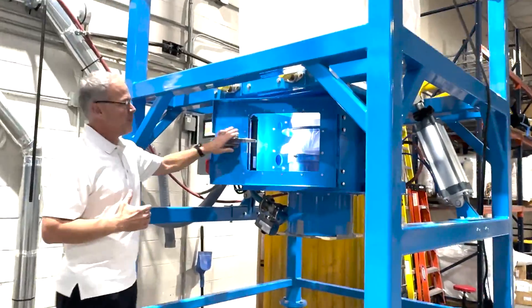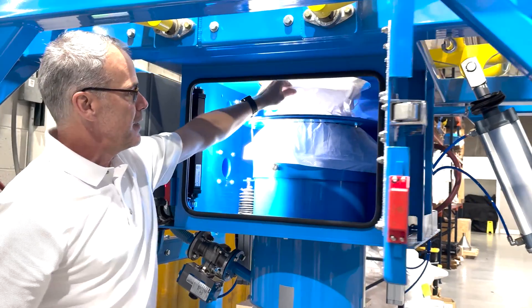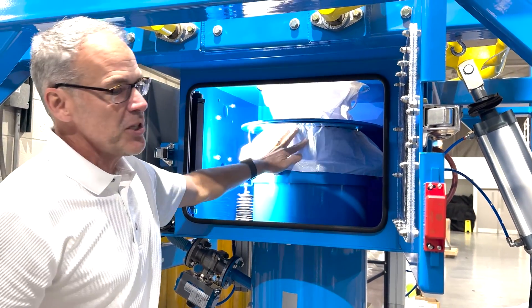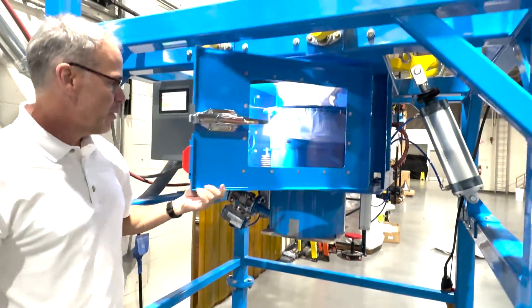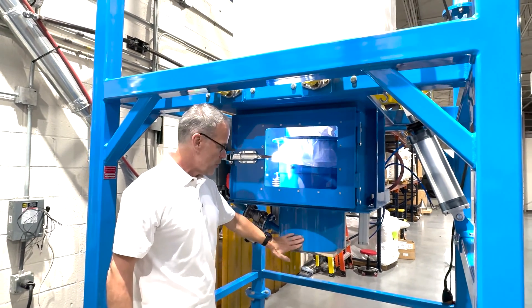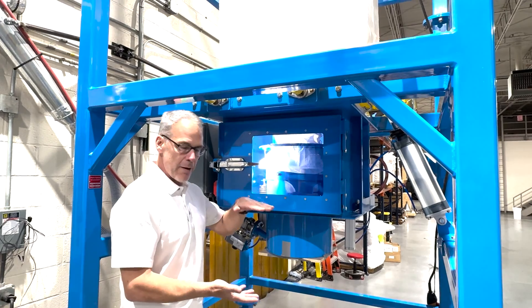First of all, we'll open up the access chamber. We're going to see that we have the clamping in place. The bag is connected here, and we have a seal here. We're also going to have to have a seal on the outlet. Right now we've got a rudimentary block on the bottom so we can demonstrate this, but typically you'd have a hopper below here or a feeder. There's always going to be some air space in there.